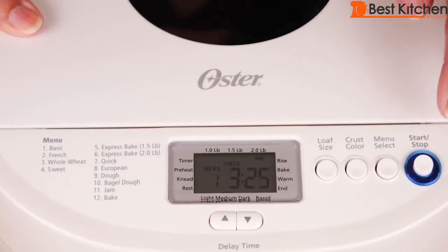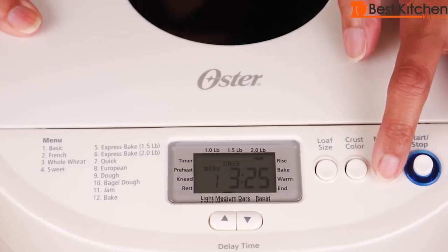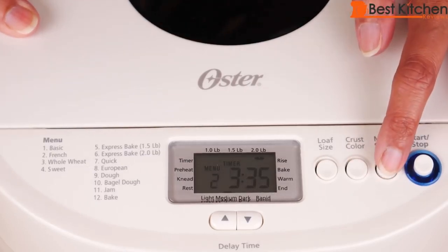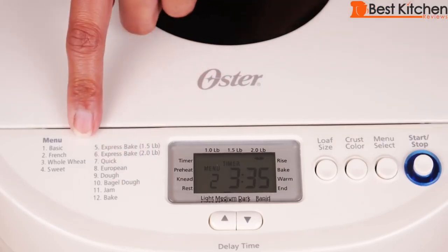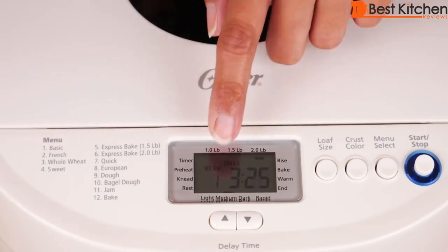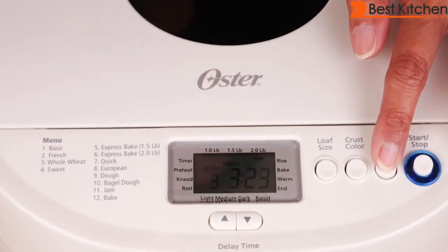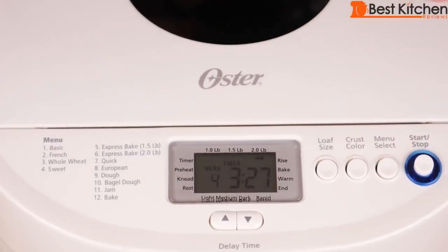When you plug in the machine, it'll show a three-hour and 25-minute timer. There's a start/stop button that starts the baking process and a menu select button to choose the type of bread. All the types of bread are listed with corresponding numbers — number one is white bread, number three is whole wheat, and number four is sweet. There are a total of nine bread settings.